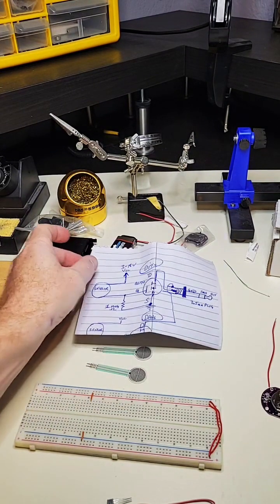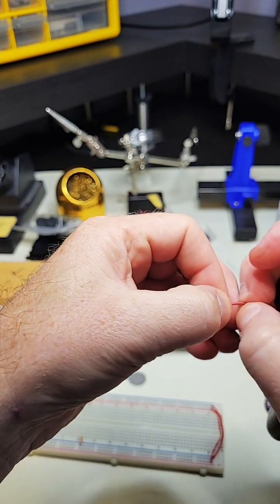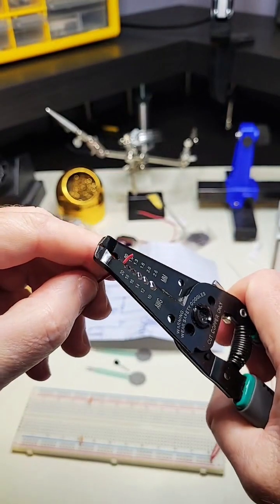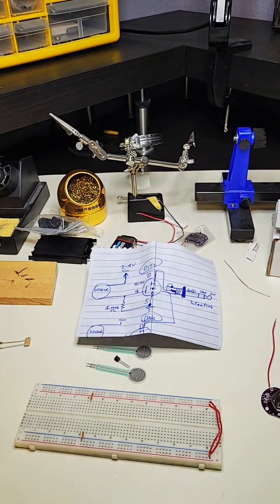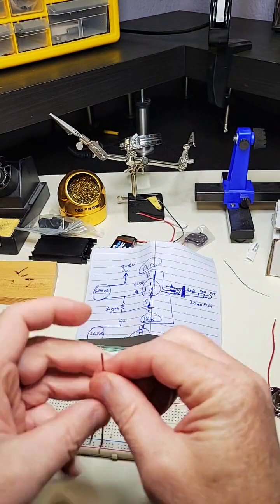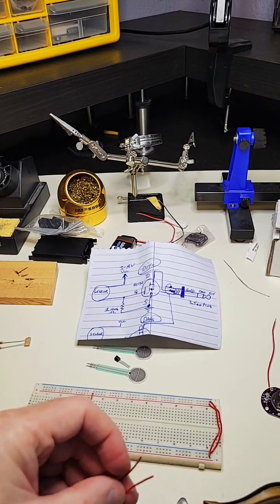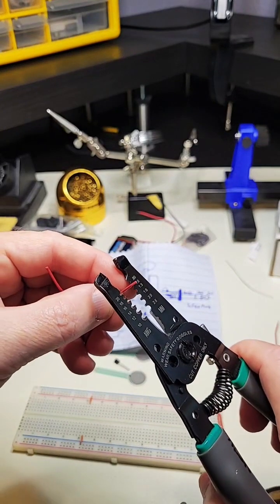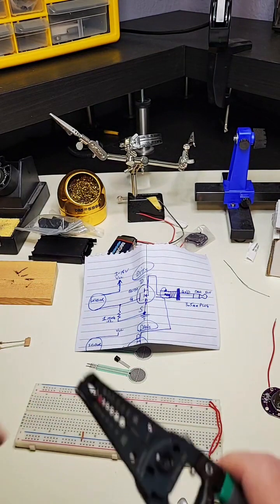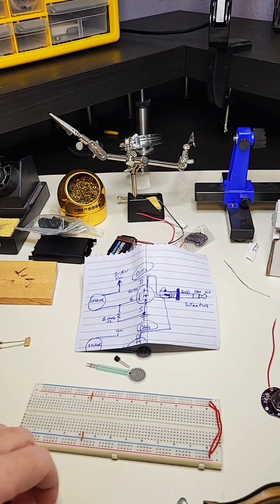There's the schematic. Let me get these wire strippers and get these wires ready for soldering. There's one, there's another. These two ends here will go on that pressure sensor and then I'll be able to plug the other ends into the breadboard. I'm going to even them out and strip both ends.